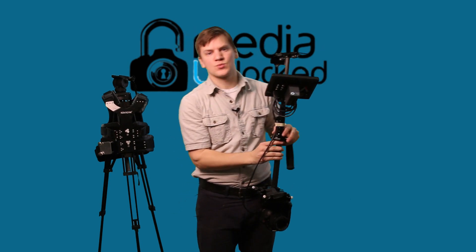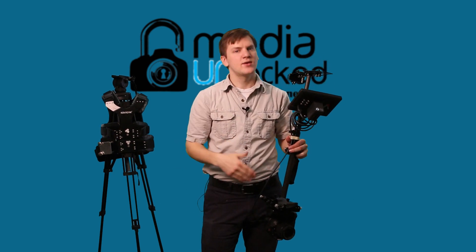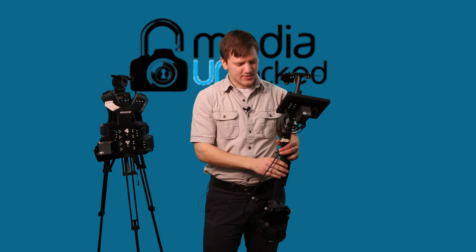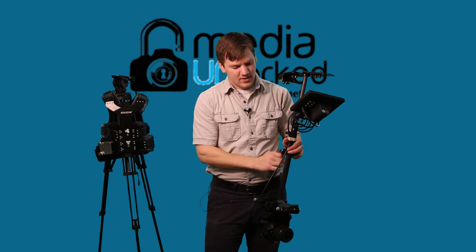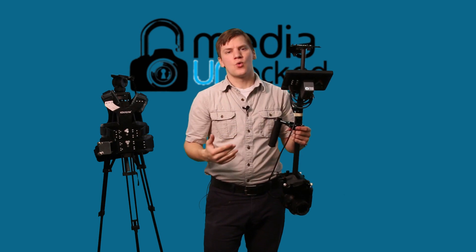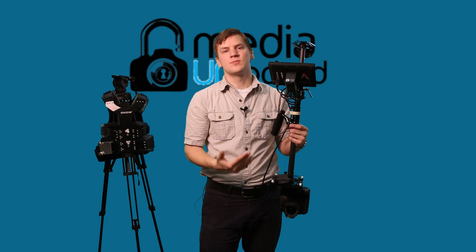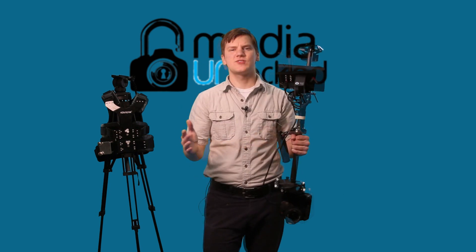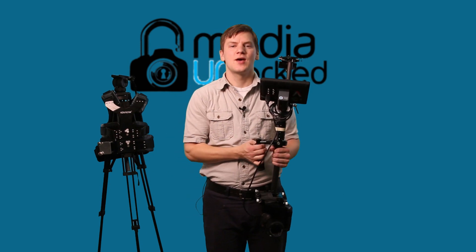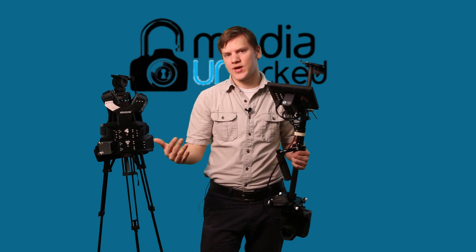What we have to do in post is flip our footage, because all of the footage is going to be upside down — that's an easy step and doesn't take a lot. So that's basically how you achieve low mode, getting low tracking shots with your Glidecam by inverting your system. Hopefully this video was helpful. Thanks for checking us out at Media Unlocked — please leave a comment below and share this with any Glidecam friends having trouble achieving low mode or low tracking shots.